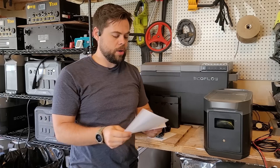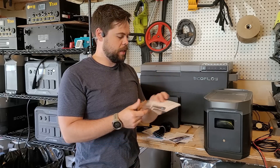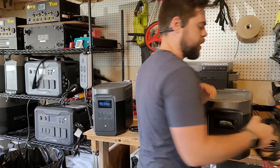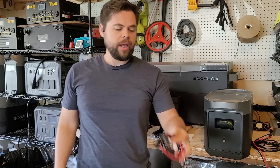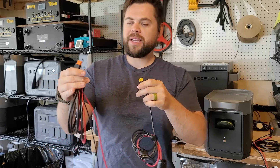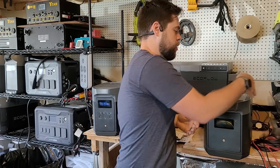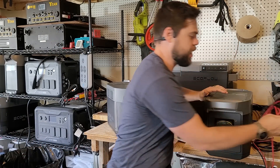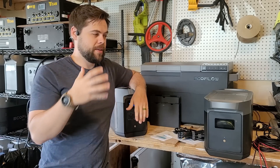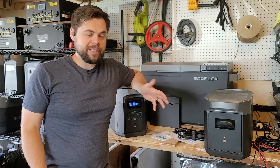There are no solar panel adapters included in the box. It really is frustrating to me that they don't include an XT60i-to-MC4 adapter. The XT60i is the orange cable, and the yellow is the standard XT60. The XT60i has an extra pin that allows for more current — and current is amps, also represented by 'I' in some charts. It frustrates me because to have these made in China it's like two bucks, if that. EcoFlow is shooting themselves in the foot by not including those — it costs them next to nothing and increases the user experience.